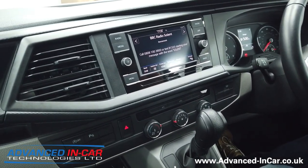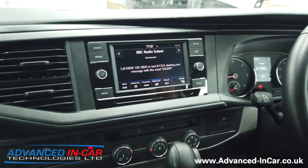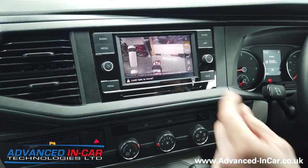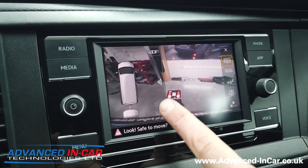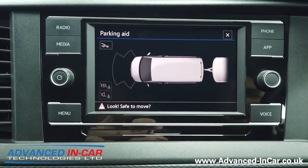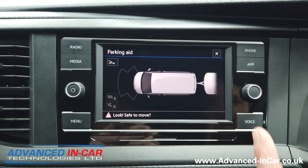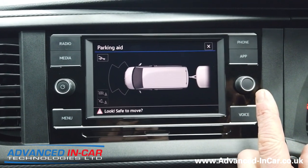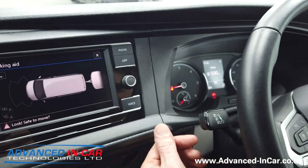We've got the engine running and the trailer board plugged in. Popping it into reverse, you'll see we've now got the trailer logo on the back. If we hit the full-screen sensors you'll see the vehicle is interacting with the tow bar electrics we've installed today, which means the rear optical parking system is null and void — it's deactivated. But the front is still live, and that would otherwise annoy you if you're carrying bikes all the time.